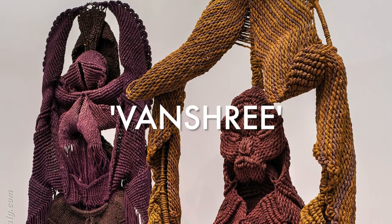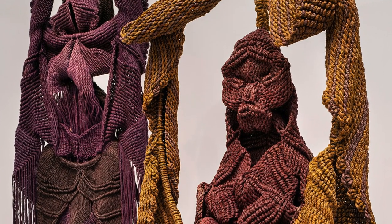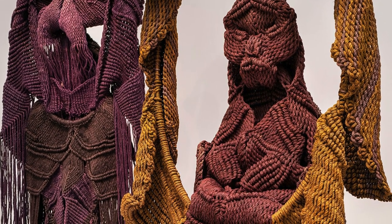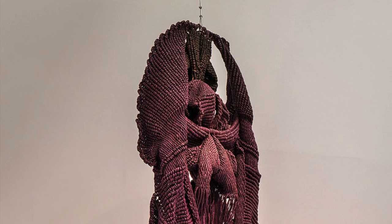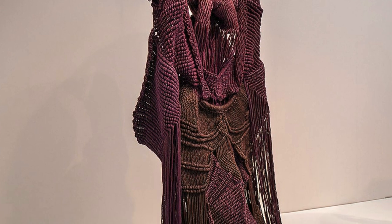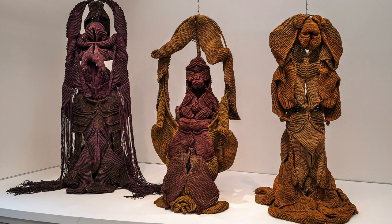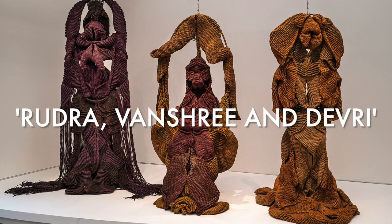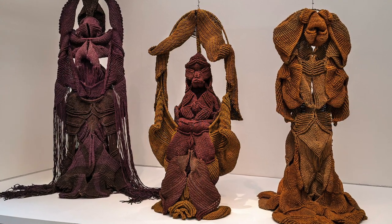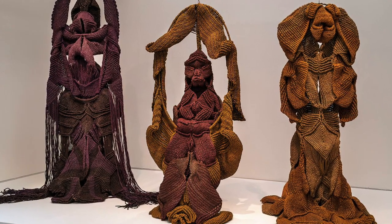Totems are tall, vertical sculptures that often represent a symbolical story or one that's got spiritual importance. Mukherjee's woven totem sculptures were inspired by Hindu and tribal gods and goddesses, and that allowed her to dig into the rich cultural and mythological tapestry of India. By incorporating gods into her work she not only celebrated her cultural heritage but brings a kind of divine energy to her sculptures.